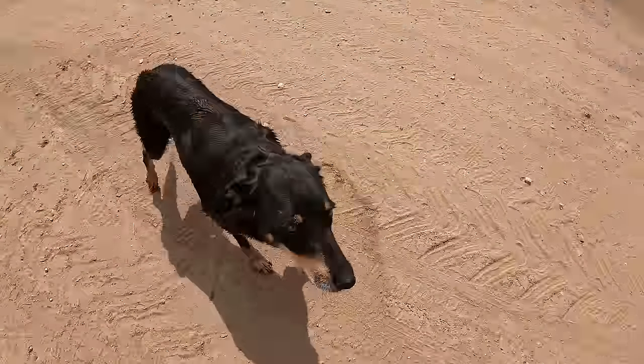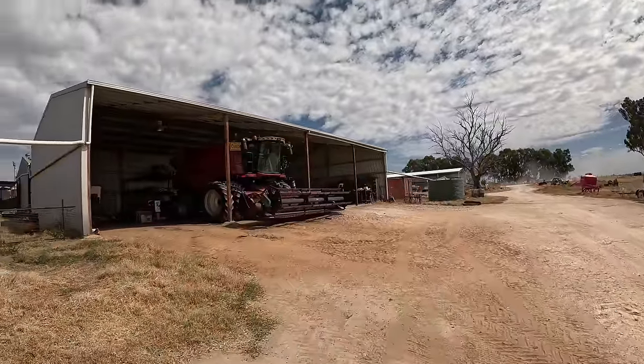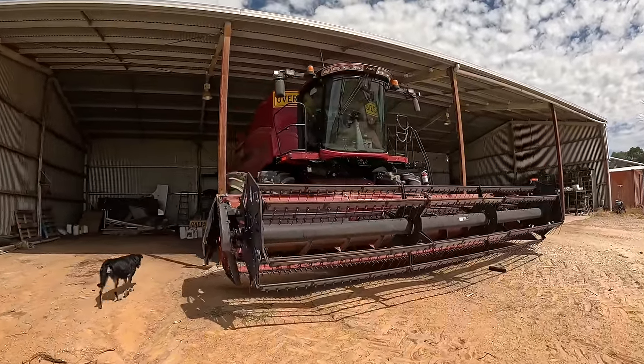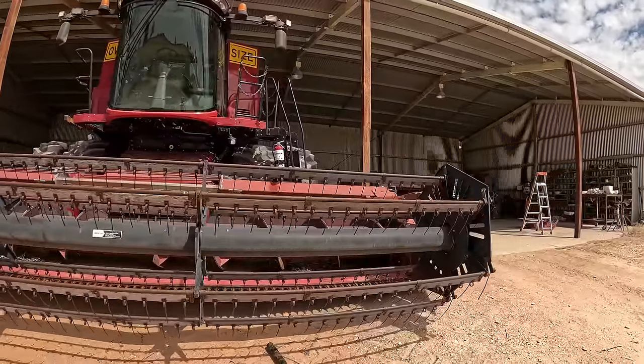Hello Jessica. It's hot, isn't it? Yesterday we slipped over — we were going to use our stripper front but I was a bit concerned about the losses that we get out of that front.